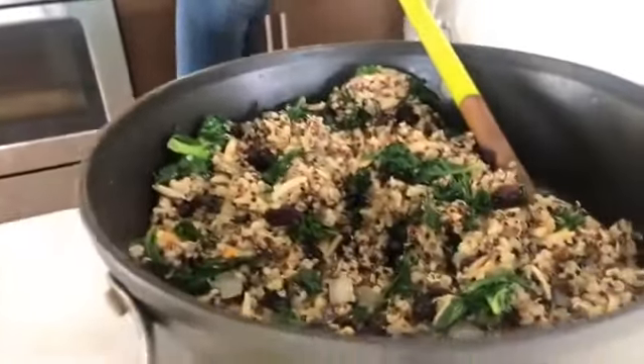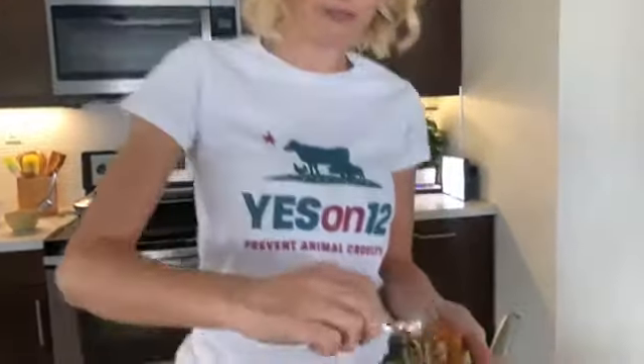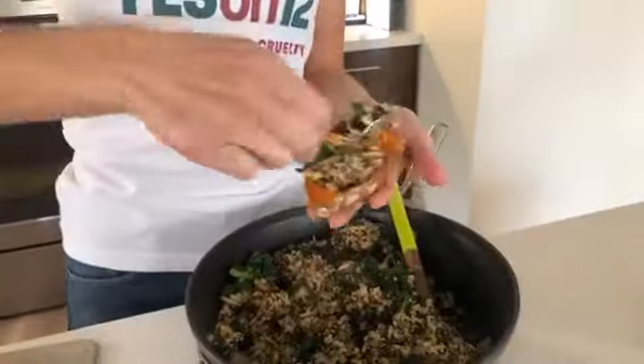I describe my food as 'accidentally vegan' — it's vegan obviously, but you wouldn't necessarily think that up front. I use whole, real ingredients that everybody loves, just prepared in a slightly different way to make it more exciting. FabFitFun is a subscription box that most of you probably know, and when you subscribe to the box you also get a subscription to the online channel — that's where you can find my show.